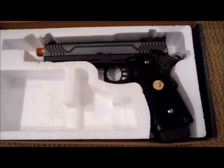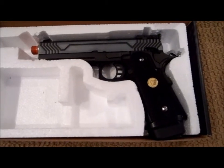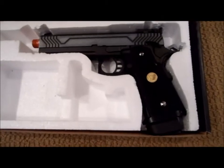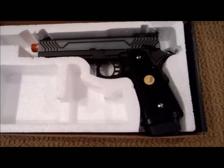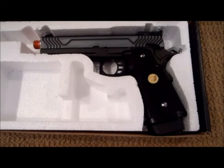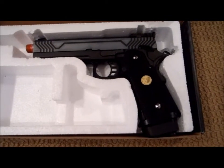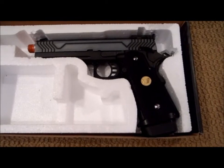I got this for 90 bucks — 98 to 100 bucks on Evike — because I got it when that was 22% off during Memorial Day. But like I said, the pistol I ordered took too long, so we canceled that and got this instead.